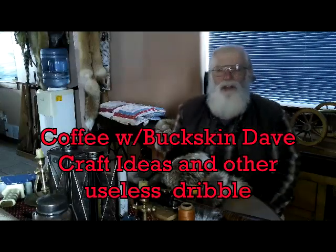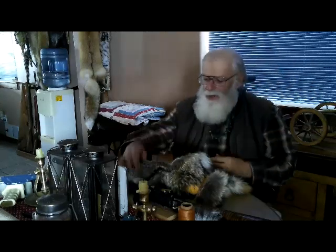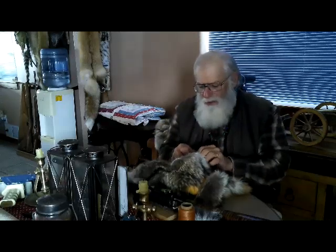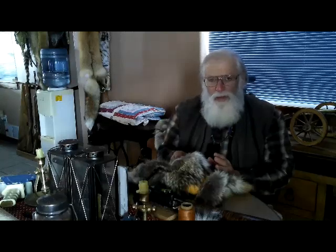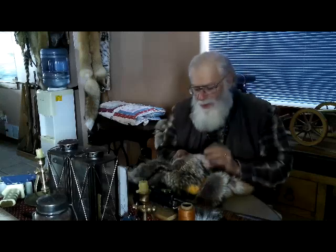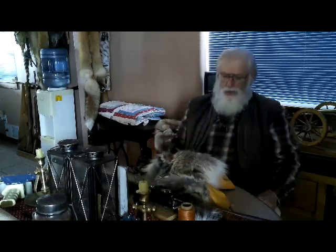Hey guys, Buckskin Dave here, how's it going? Working on this hat — when you're gonna build a hat, sometimes the kind of fur you use might not be the kind of fur you want to use if you're making it this long. This coyote fur has really been kind of a tough go, but I'm in kind of a home stretch here with it.